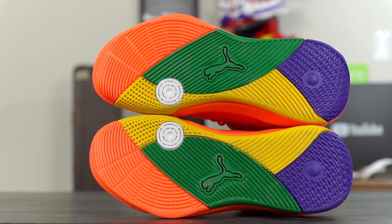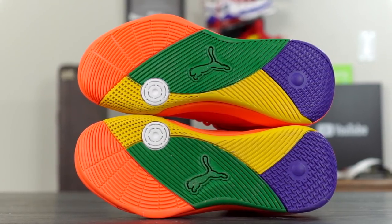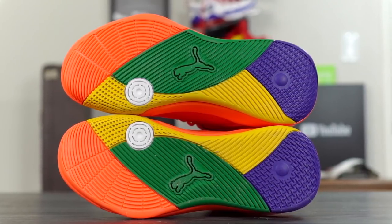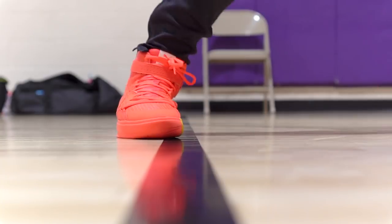Let's get started with the traction. There's quite a few colors on this outsole — kind of reminds me of a Google logo. There are quite a few patterns: curved lines in the forefoot, straight lines, a waffle pattern, and then a metal-grid pattern in the heel — that's just what I'm calling it. On a clean court, it's a pretty good stop.